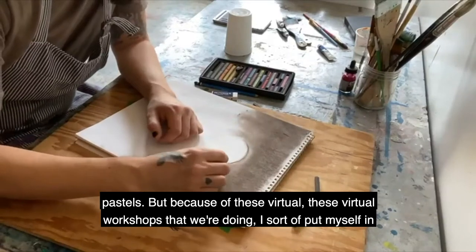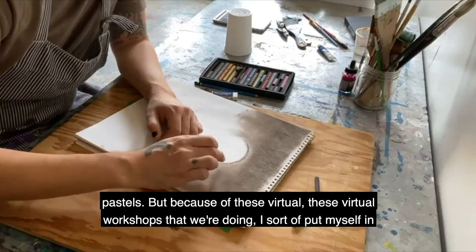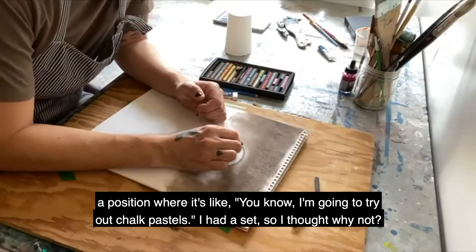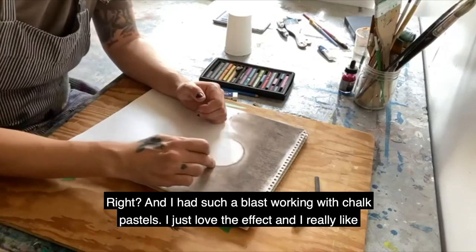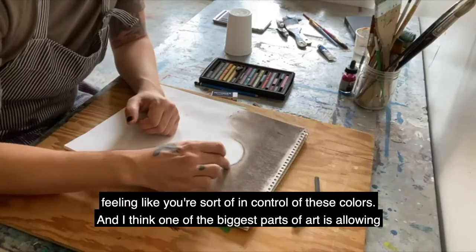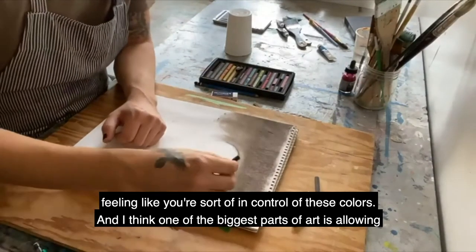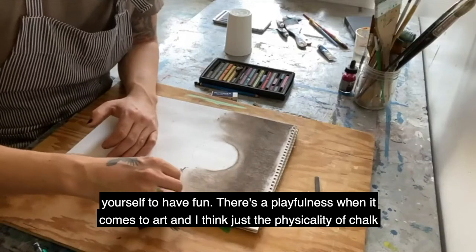I want to reiterate that I'm in no way any kind of professional when it comes to working with chalk pastels. But because of these virtual workshops we're doing, I sort of put myself in a position where I thought, you know what, I'm going to try out chalk pastels - I had a set. And I had such a blast working with chalk pastels. I really like feeling like you're in control of these colors, and I think one of the biggest parts of art is allowing yourself to have fun.